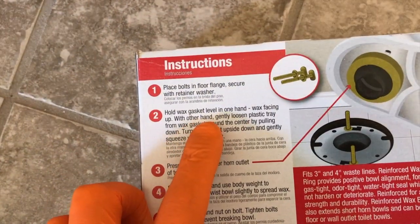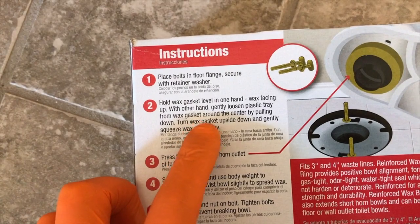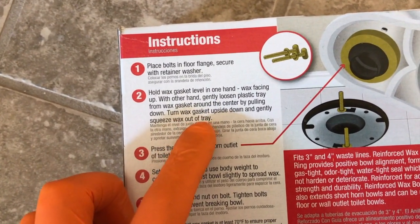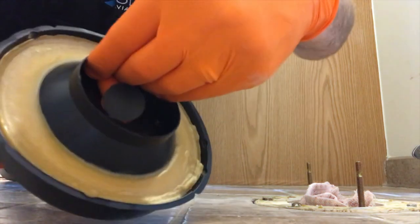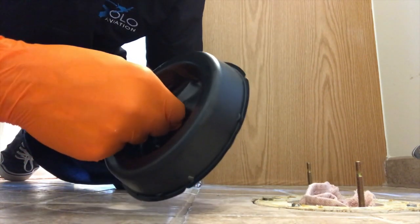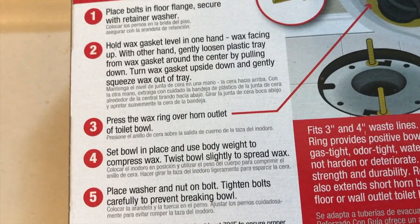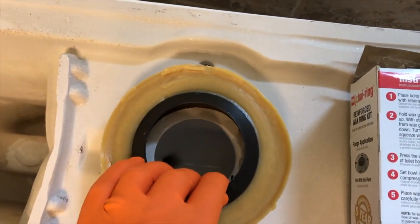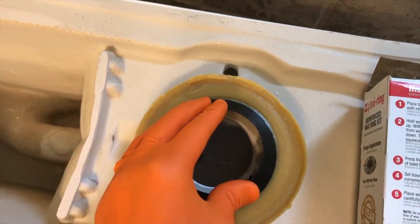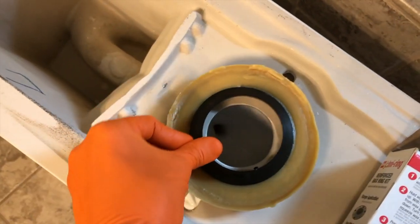Onto step two. Hold wax gasket level in one hand, wax facing up. With your other hand, gently loosen the plastic tray from the wax gasket around the center by pulling down. Turn the wax gasket upside down and gently squeeze the wax out of the tray. In the portion of the plastic tray is a hole where you can insert a finger and pull — one hand holding the back portion and the other hand pulling on the plastic tray. Step three: press the wax ring over the horn outlet of the toilet bowl. Be careful and line it properly, and press it into place. As you apply pressure to the wax ring to seat it to the base of the toilet, use an evenly distributed amount of pressure.